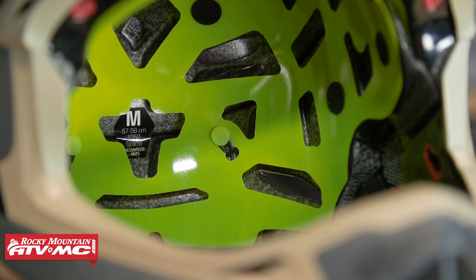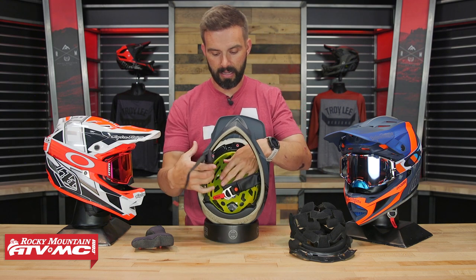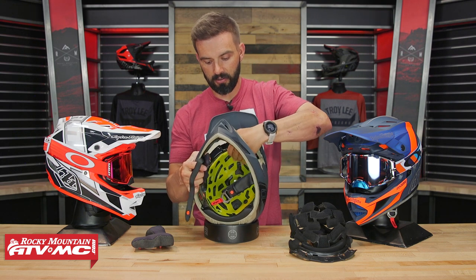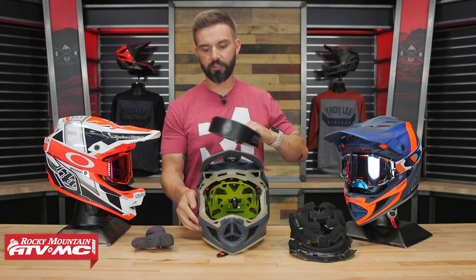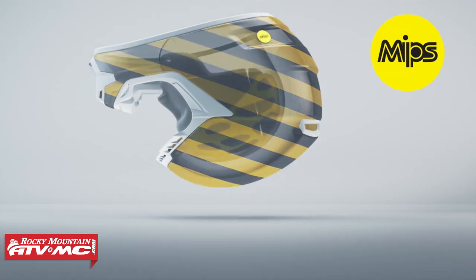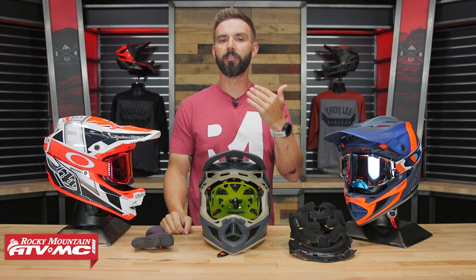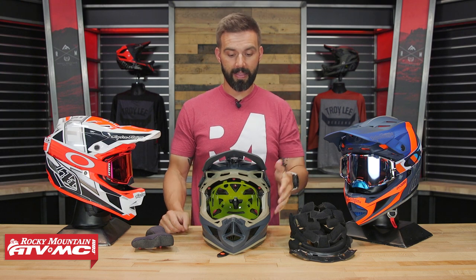The last thing to talk about is the MIPS liner system. MIPS stands for Multi-Directional Impact Protection System — it's a premium safety feature. The purpose of MIPS is to create a slip zone or low-friction liner between your head and the EPS. You can see this thing moves around very easily with my fingers. The idea is that in a crash you're not just moving straight up and down — you're going front to back, side to side — and MIPS allows the rider's head to slip and move inside the helmet, slowing down and mitigating those rotational forces. It's a premium feature we're seeing in a ton of helmets, and the reason is because it works.